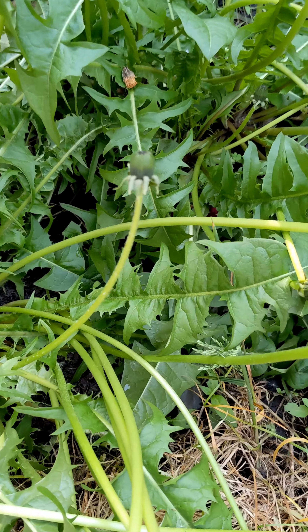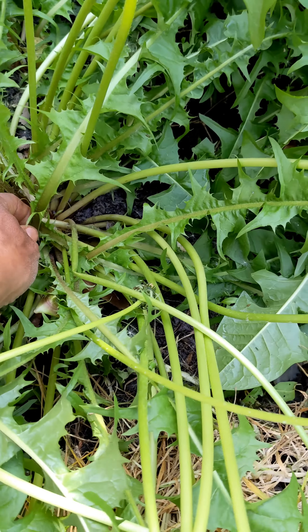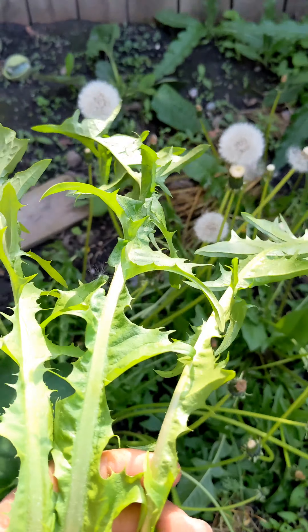First, let's go out to the garden. Get some dandelion greens — there's one, two, three. And that's for putting in our smoothie.